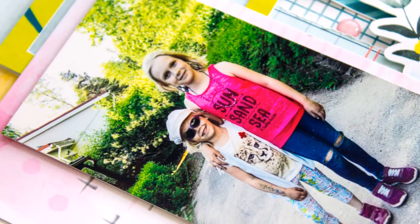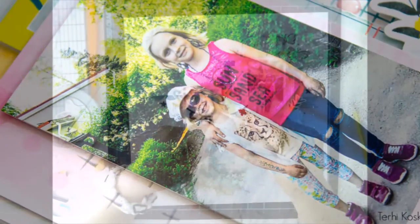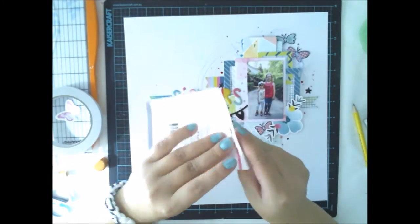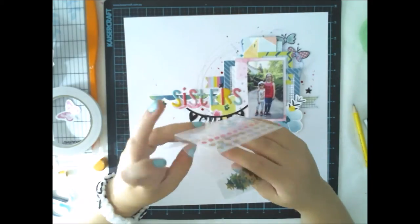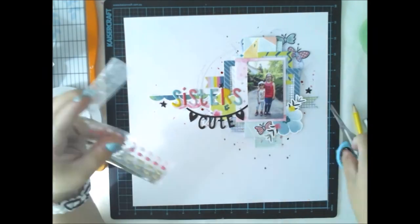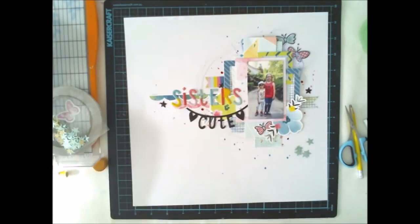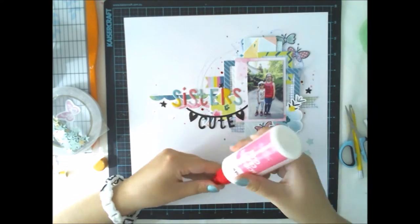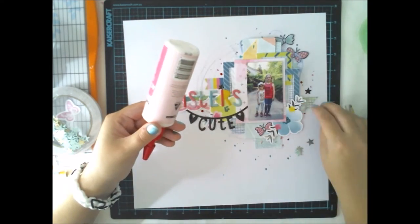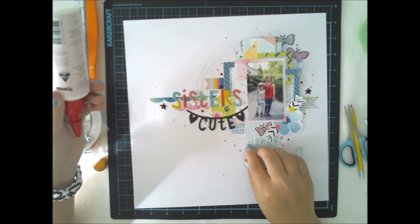To make it look more like my style, I added some small drops of mist around the picture. Then the details are important, so I used the Great Paper Cute Girl Collection stars from the August main kit and added them here and there to give some bling effect to the layout.